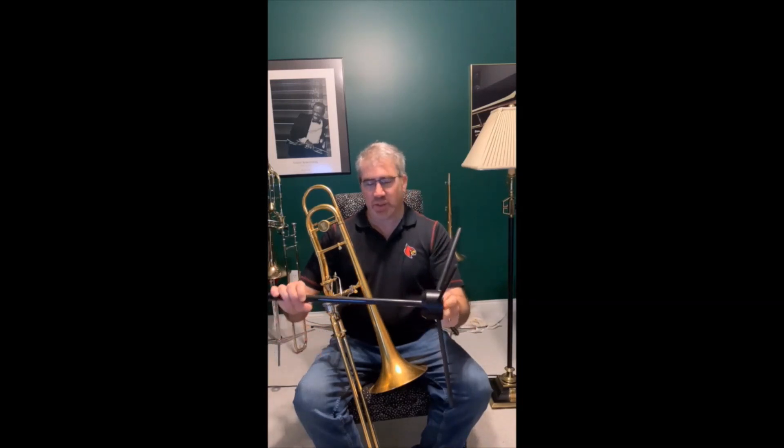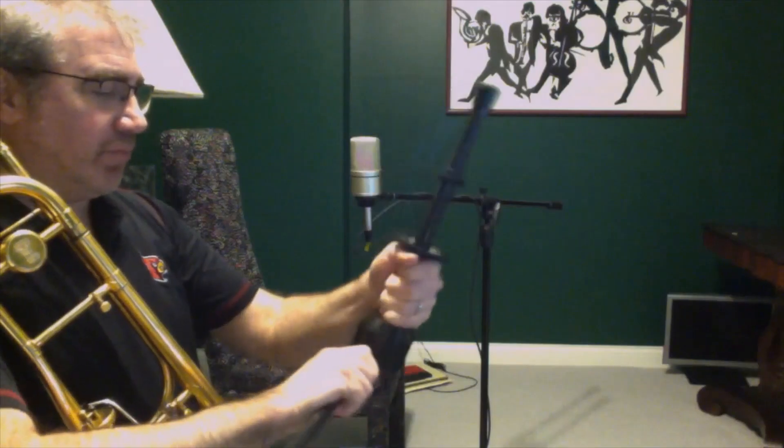Hi, my name is Brett Schuster. I'm Professor of Trombone at University of Louisville. I wanted to introduce you to a fantastic trombone stand that I've been using for the past year, and it is the strongest stand I've ever owned. And it looks as good as new. I suggest that everyone has one of these stands in their arsenal of tools.